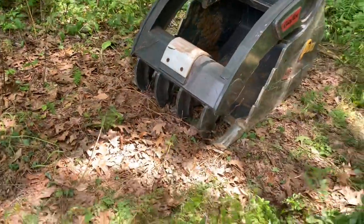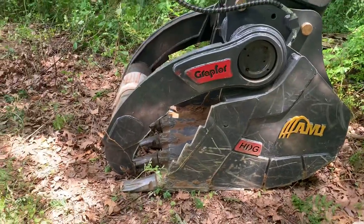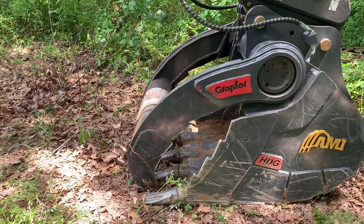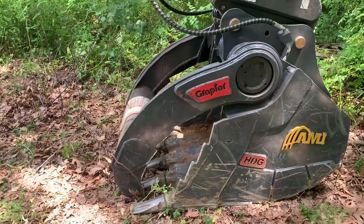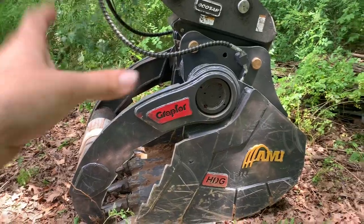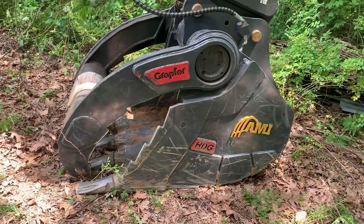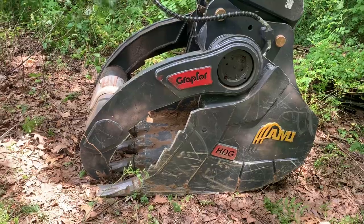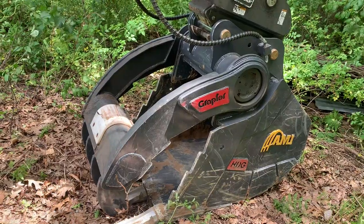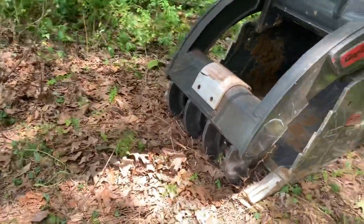I'm excited and definitely going to put up some videos of this soon. So far, my review is that it's definitely doing what I wanted it to. I would say it probably doesn't quite have the normal gripping strength as a standard thumb, just because normally you can use your bucket cylinder up against the thumb — with this it's all in one, so you lose a little bit on that. But it definitely works, and it's so nice to have the option of a thumb again. I do a lot of grubbing off brush and cleaning stuff up, and I just need the thumb. I love the fourth-style tong thumb.